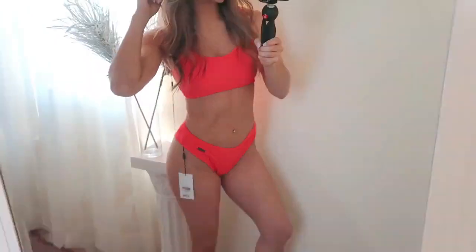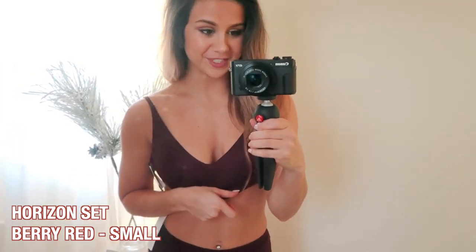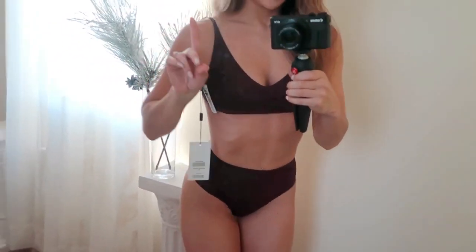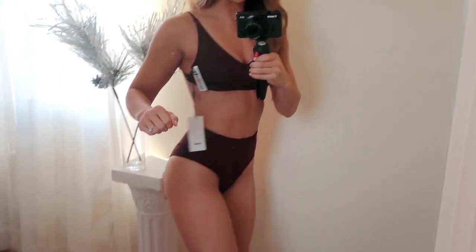Next up we have the Horizon set in berry red — my first ever darker swimsuit. It's a sports bra and sports bottom. Good news first: the bottoms are super cute. I really like the high-waist look — it has that retro, vintage, old-fashioned feel. Love it. It makes the booty look pretty decent.